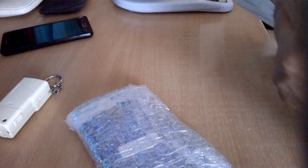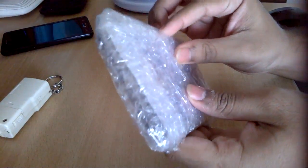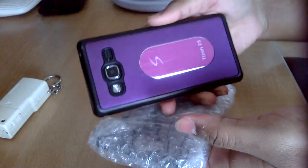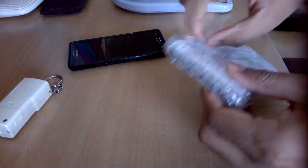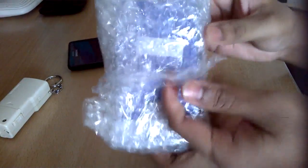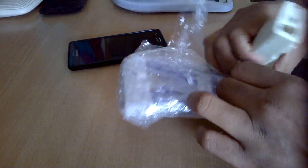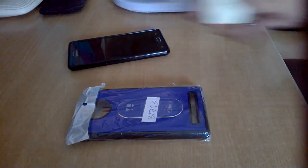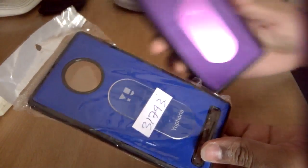This is a dual-tone metal logo case for the Euphoria, similar to what I did for the Samsung Z3. Let's enjoy the unboxing experience. Here's the case — a nice blue color, similar to the violet on the Z3.